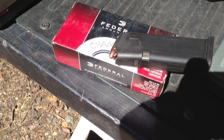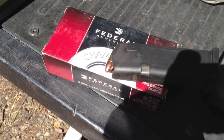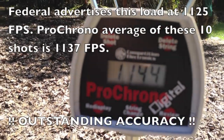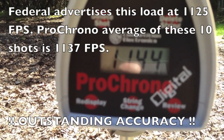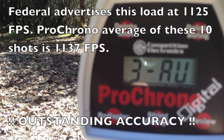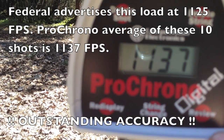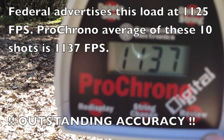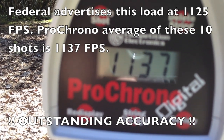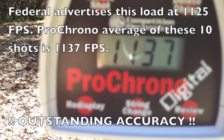This next group is Federal Champion 115-grain full metal jacket — the kind you get from Walmart, rated at 1,125 feet per second on the box. Here are the Federal Champion results: the high was 1,144, the low was 1,118, and the 10-shot average was 1,137. Advertised velocity is 1,125 fps, and the chronograph is showing the average at 1,137 — the chronograph seems to be reading very accurately.